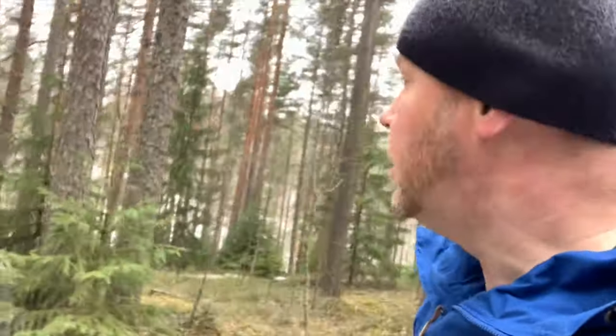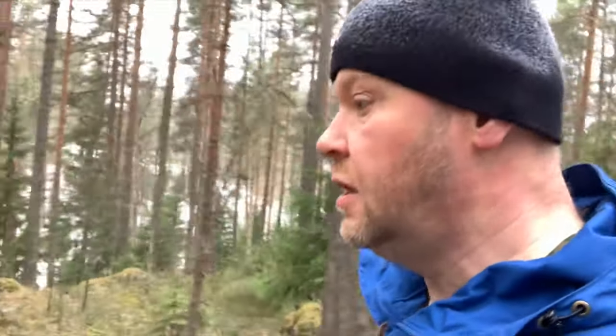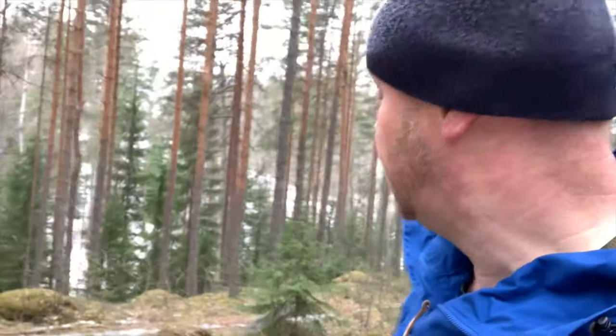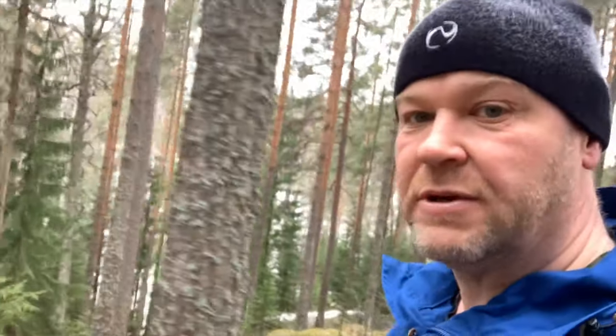Taustalla kuuluu vaijerin sirinää, kun siellä on tommonen rata – vaijerirata. Siellä on nuoriso laskemassa vaijerillä supan ylittävää. Varmaan on ihan hieno kokemus.